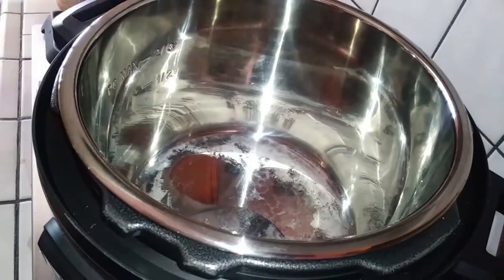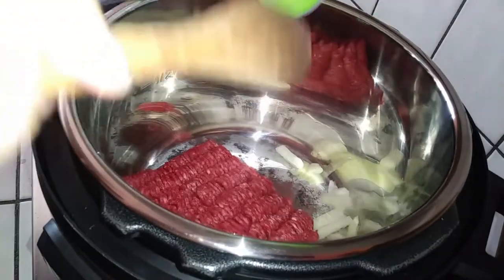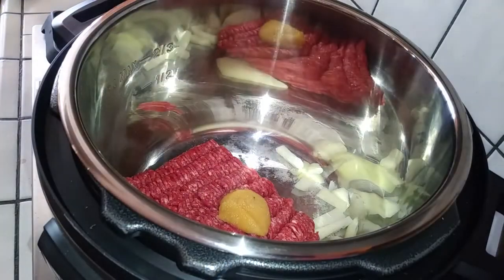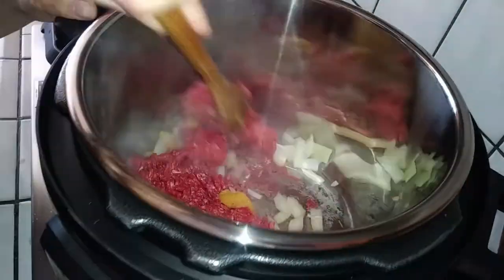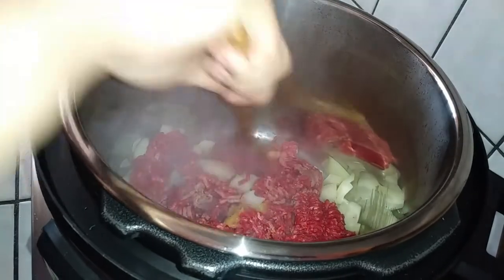I'm going to start with the saute button and cook the ground beef right inside my pan. I did go ahead and chop up some onions because that is something I would add in my spaghetti sauce anyways. If you're going to use something more lean like ground turkey, make sure you add a tablespoon or two of olive oil inside your pot so that it doesn't burn on the bottom, because it doesn't have enough fat to cook it through without scorching the bottom. I also added my garlic — about three to four minced garlics worth. It's just pureed garlic that I already had on hand. And I'm going to stir it up and cook it in the pot just like I would in a separate pan.